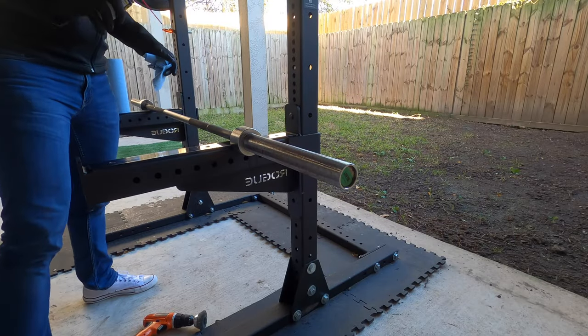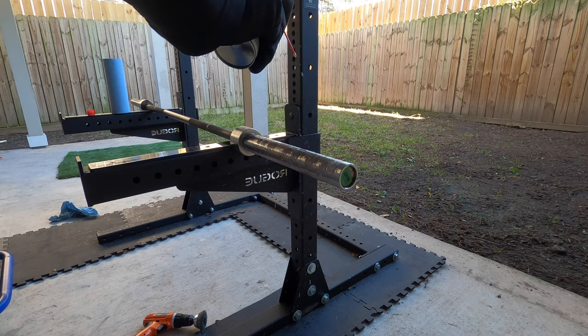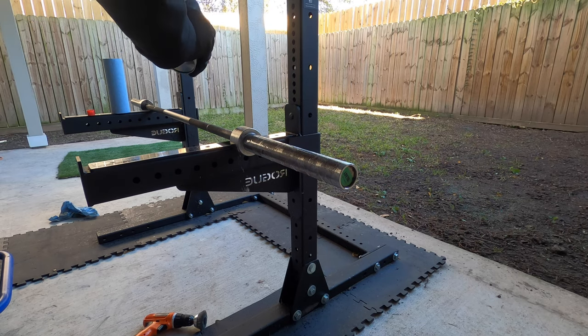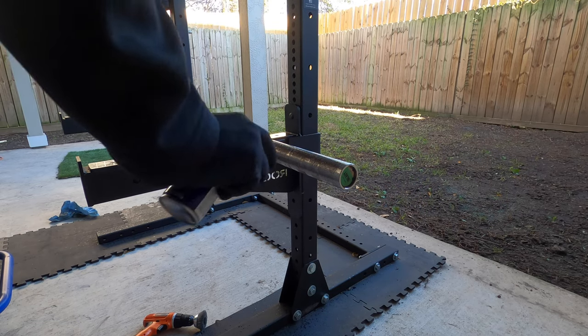The first step is to take the WD-40 and coat the bar where all the rust stains are, then let it sit for a few minutes to be sure it's had time to soak in.